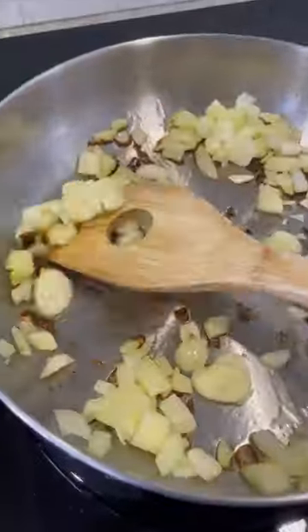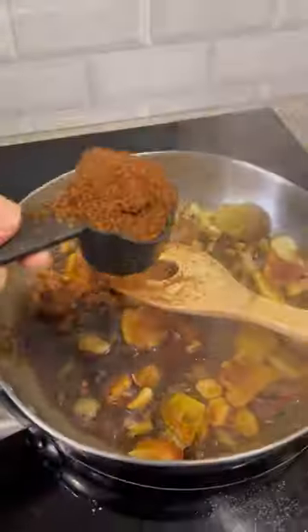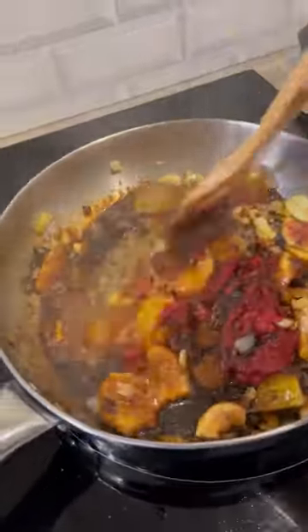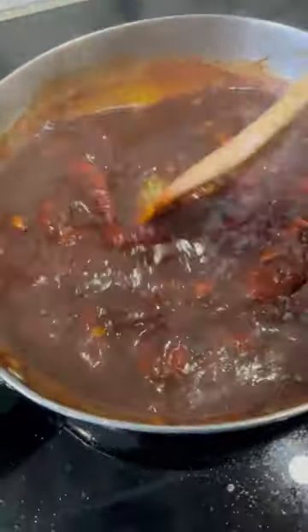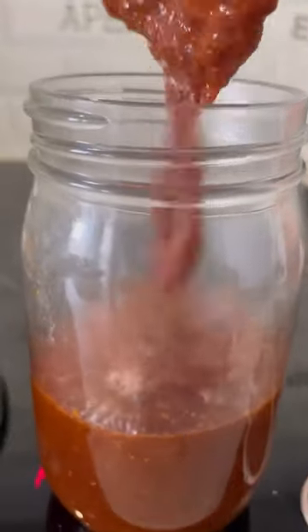I had a few very ripe figs, and I saw some different recipes for a barbecue sauce using figs and had to try it myself. This was really good. I had it with chicken. I think it'd be great with ribs, or for a vegetarian option, you could do cauliflower steaks or brussel sprouts.